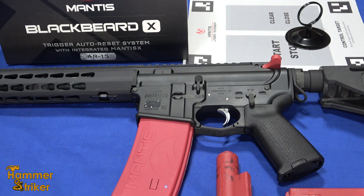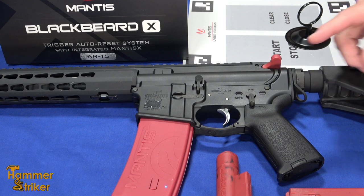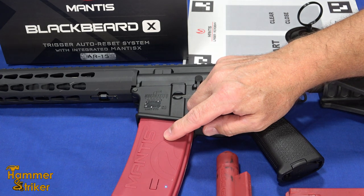Hello everybody, this is Hammer Striker here. We've had quite a few videos about the various Mantis products, and the most recent one is the Mantis X Blackbeard X, which Mantis X sent us one of.